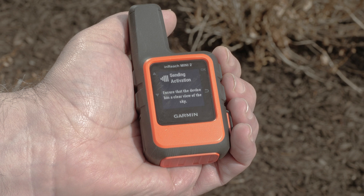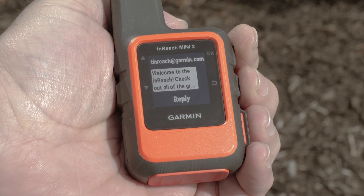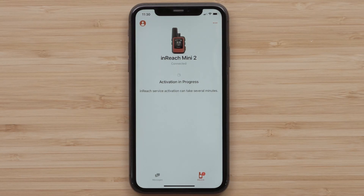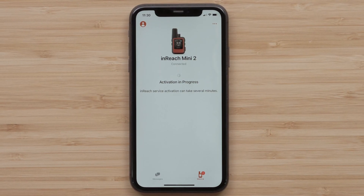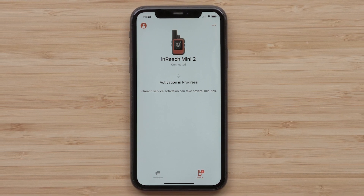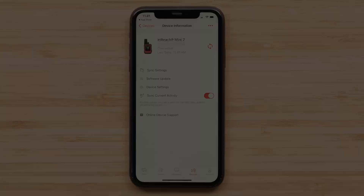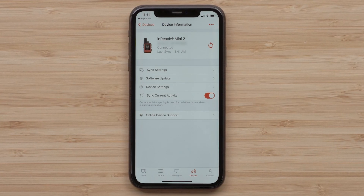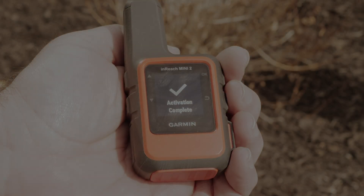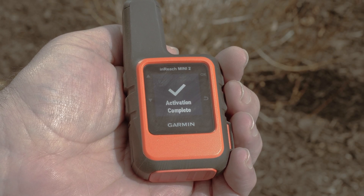Now take your InReach Mini 2 outside with a clear view of the sky. A test message will be sent automatically to confirm a successful activation. Remember, using the Messenger app allows for switching between Wi-Fi, cellular, and the Iridium satellite network seamlessly. The Messenger app will select the best path for your message. The Explore app provides additional features that make using your InReach Mini 2 more effective. Once the confirmation message has been received on the InReach Mini 2, it's ready to use.